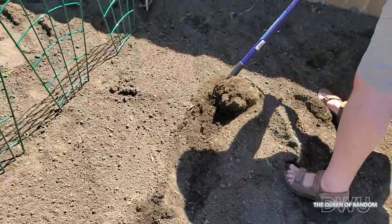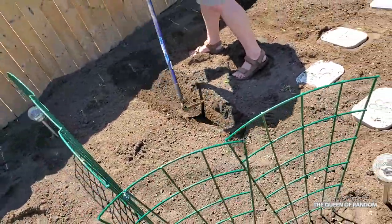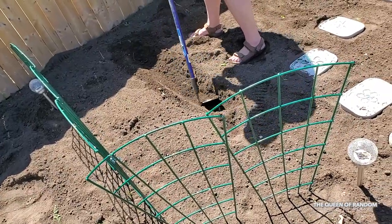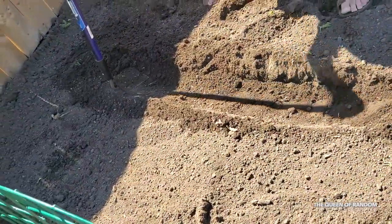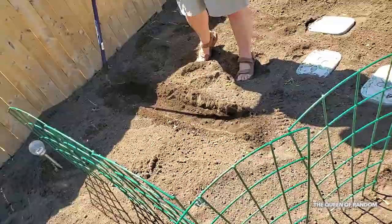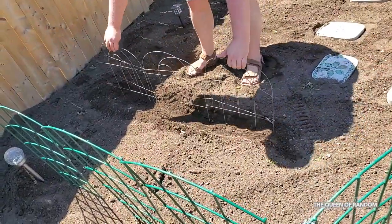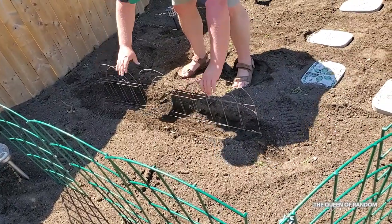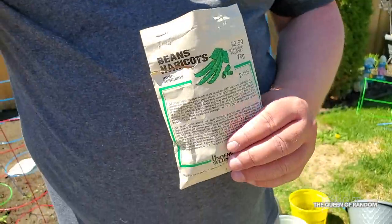Time to plant some beans. Last year we ended up planting a lot of beans — almost too many beans — so we're going to plant a short row this year. If you want to check out my last year's bean picking video, I will link it in this video. It was about picking beans and blanching beans. I had no idea that when beans are purple and you boil them, they turn green.